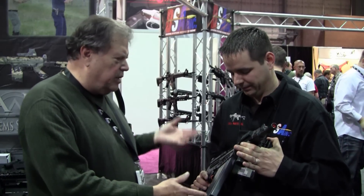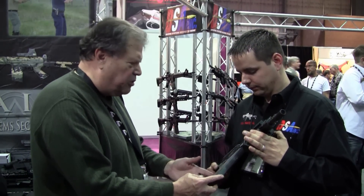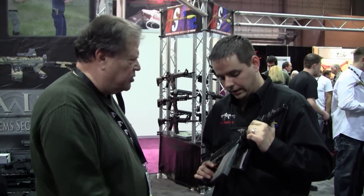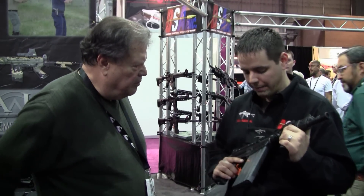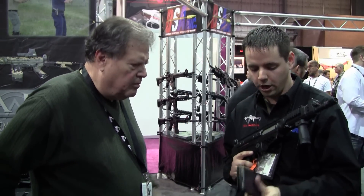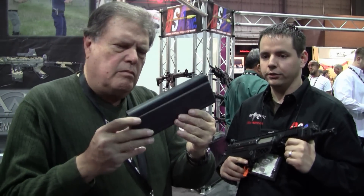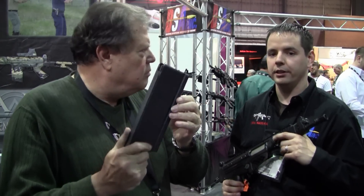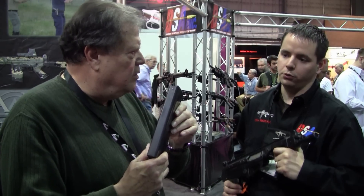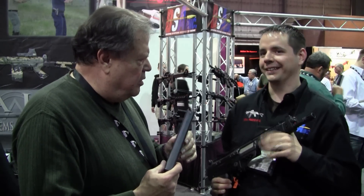I notice that, unlike the other FAL magazines that I've seen, this one is much longer. The only ones I've ever heard of are a 20-round. What is this? This is actually a 30-round magazine that we are working on for full production. A lot of end users are looking for a higher capacity magazine, so in addition to the 20-rounders, we're doing 25 and 30-rounders. We're hoping to have those sooner rather than later.